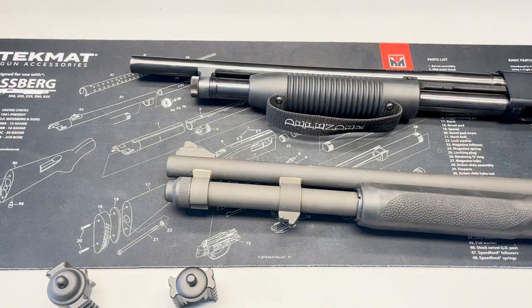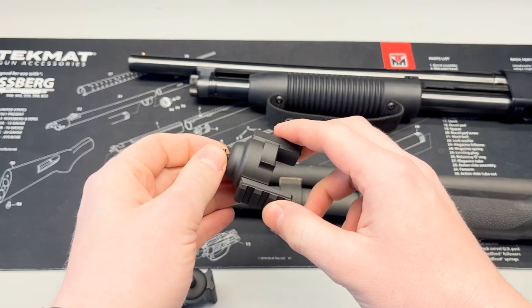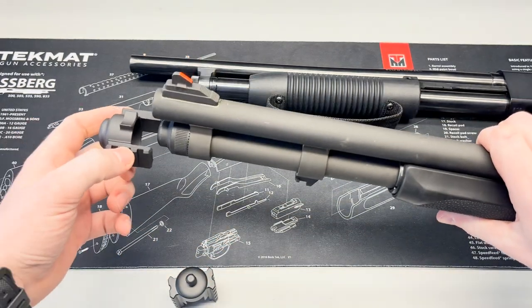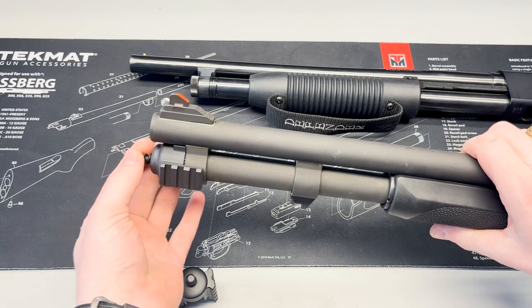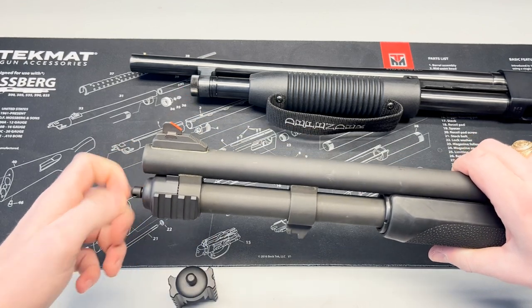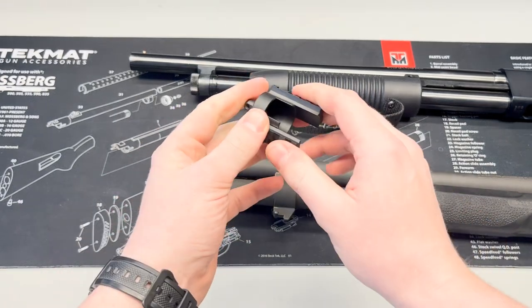Now we're going to start with the 590 rail. Take the lug on the top side and line that up with your barrel, facing up. Then simply slide it on over the magazine cap and secure it with the stud and the nylon washer. You want to get this as finger tight as you possibly can for now, and then we'll come back and tighten it up in a second.